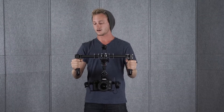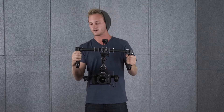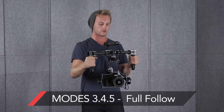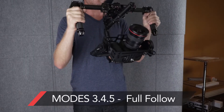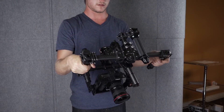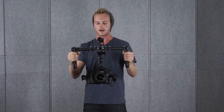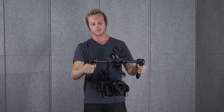The next three modes are essentially the same except for different speeds, and it's a full follow mode. I'll show you mode three — it's a slow, full follow, so you can get that real nice cinematic look and you can even tilt it up, whatever you want to do. Then mode five is the faster mode, so you can see it follows my movements much faster.